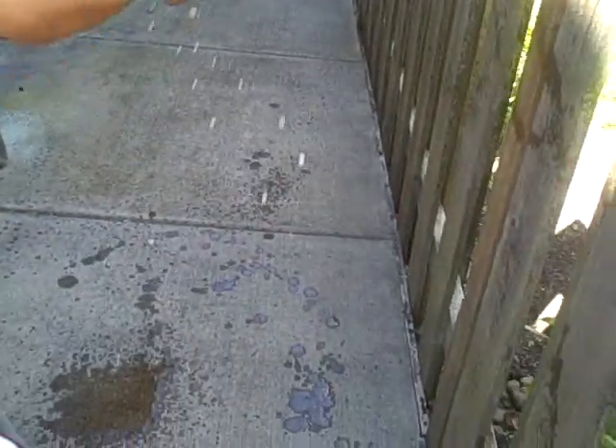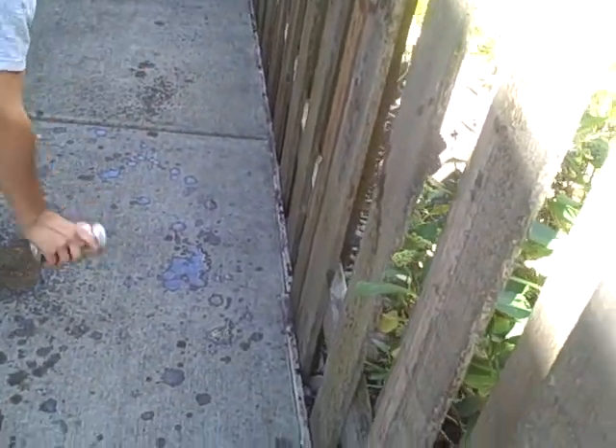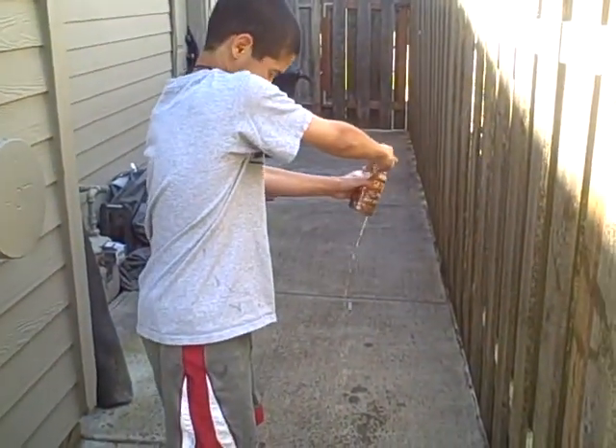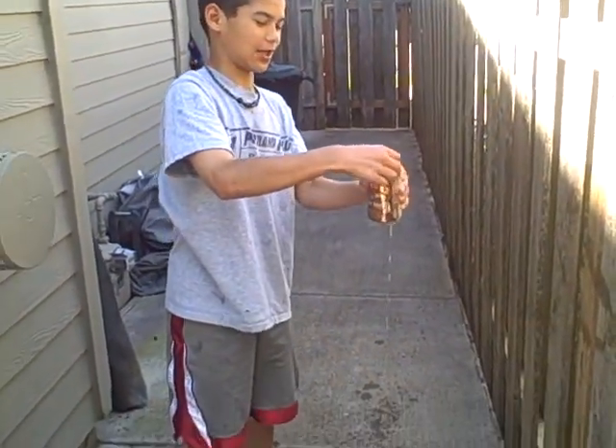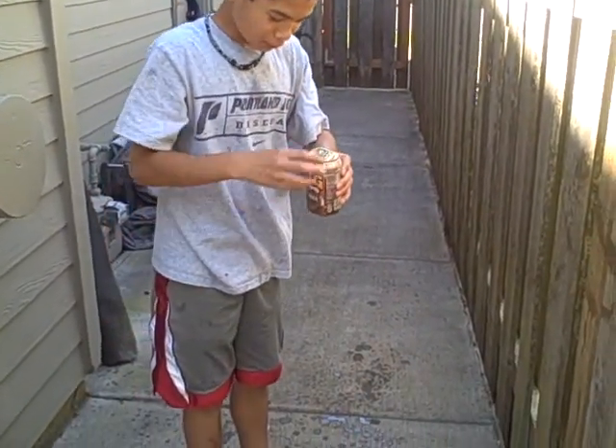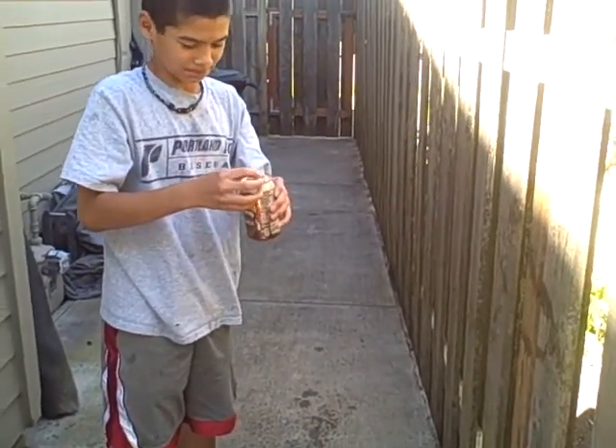Then you open it. Shake it a little bit more, then you open it. Then you've got your nice refreshing root beer. Please drink responsibly.